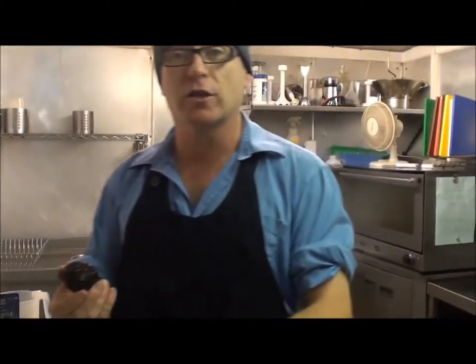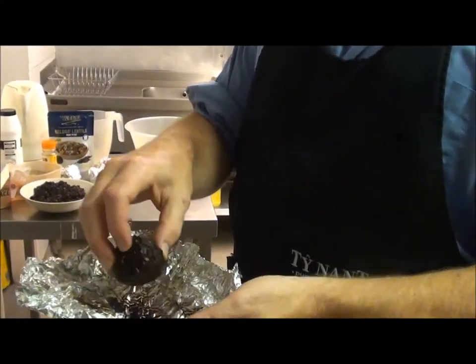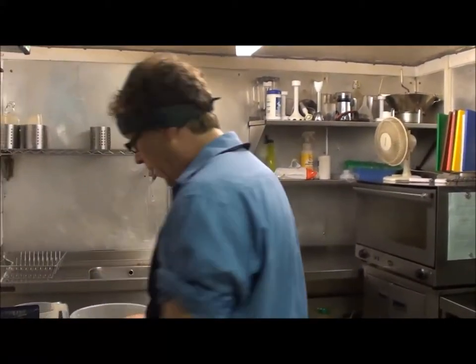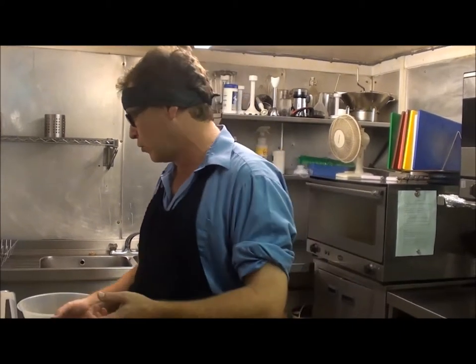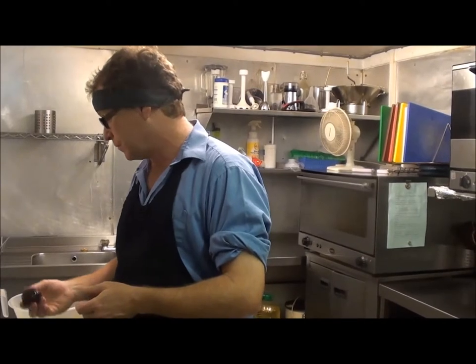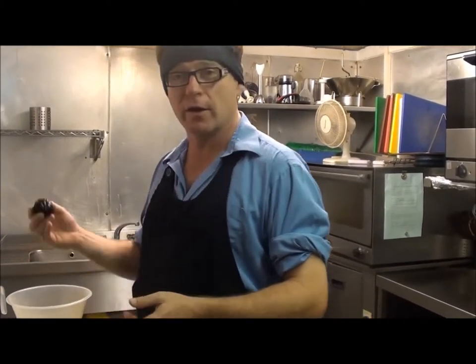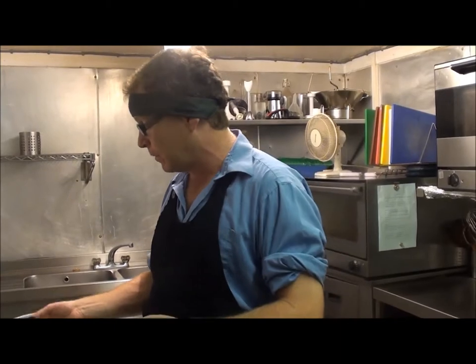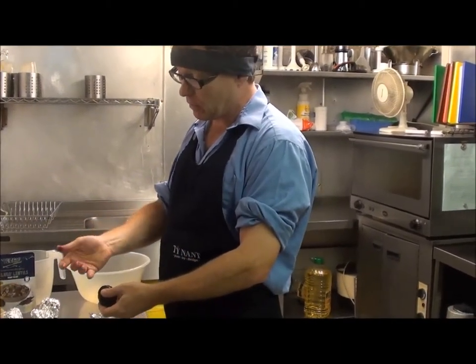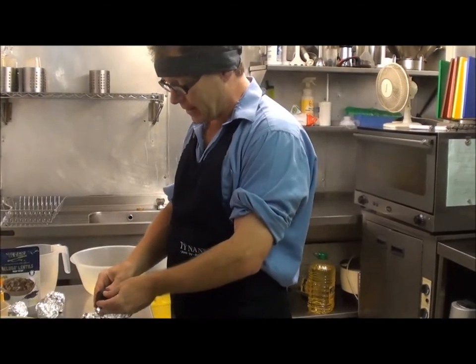I've roasted these. What we've done is we've washed the beetroots and then wrapped them in foil. We've popped them in the oven at about 180°C for about an hour — maybe a little bit more than an hour because we usually roast about 30 at a time. The beauty of this is that when I start to peel it, you can see the juices come off — incredibly blood-red.